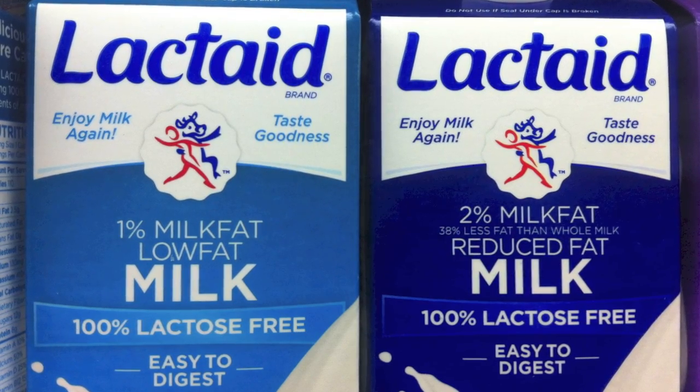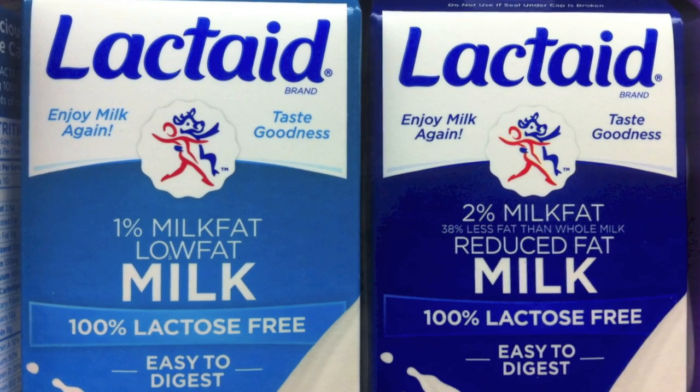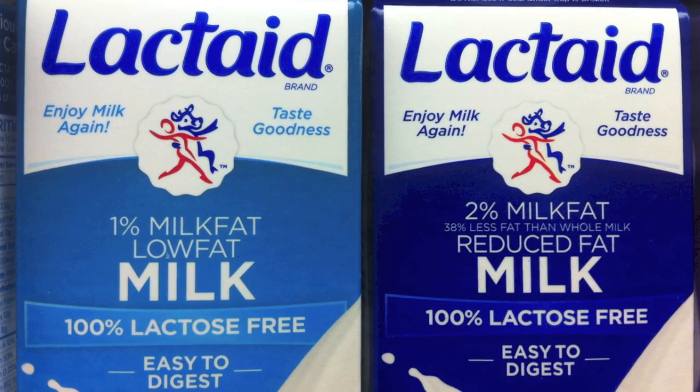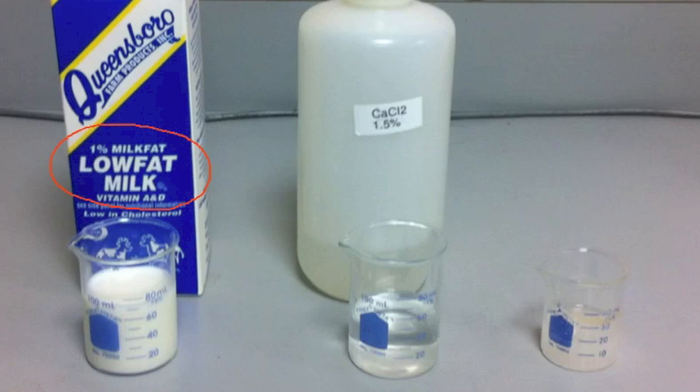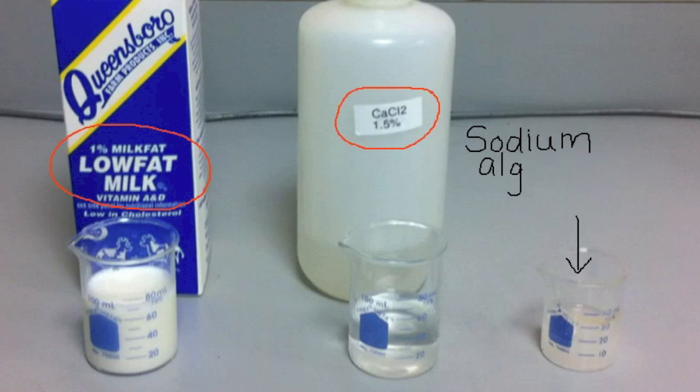However, it is possible to produce lactose-free milk by using the lactase enzyme to break down the lactose in the milk. Here I'll show you how this can be done in the lab using milk containing lactose, calcium chloride, and a mixture of sodium alginate and the lactase enzyme.